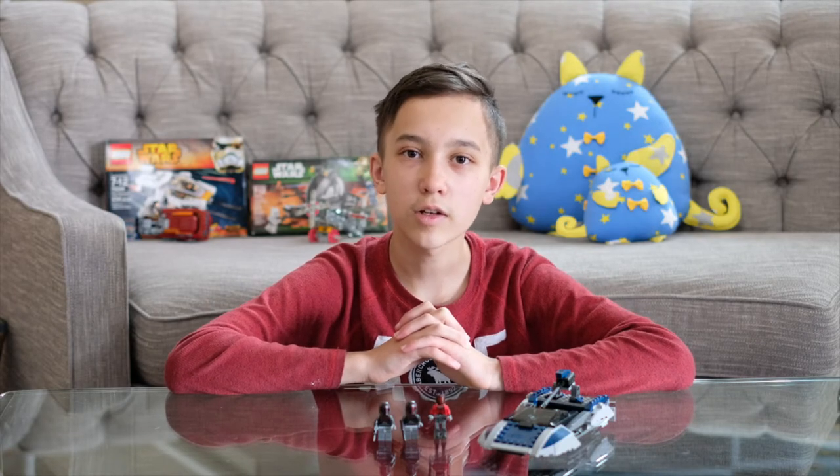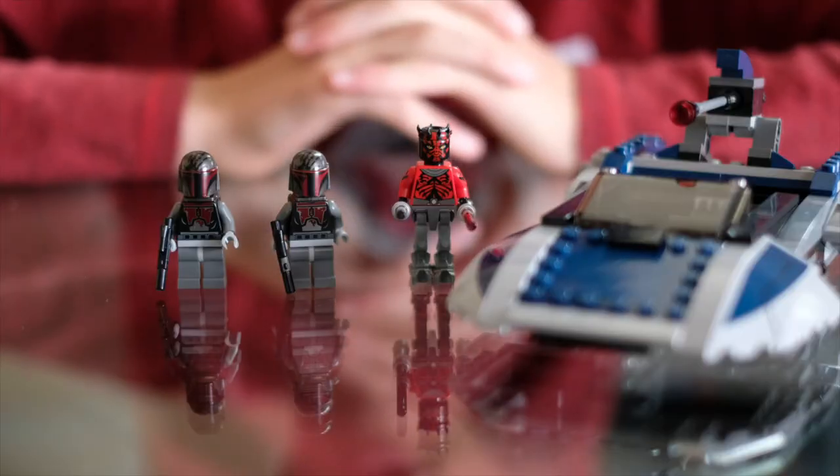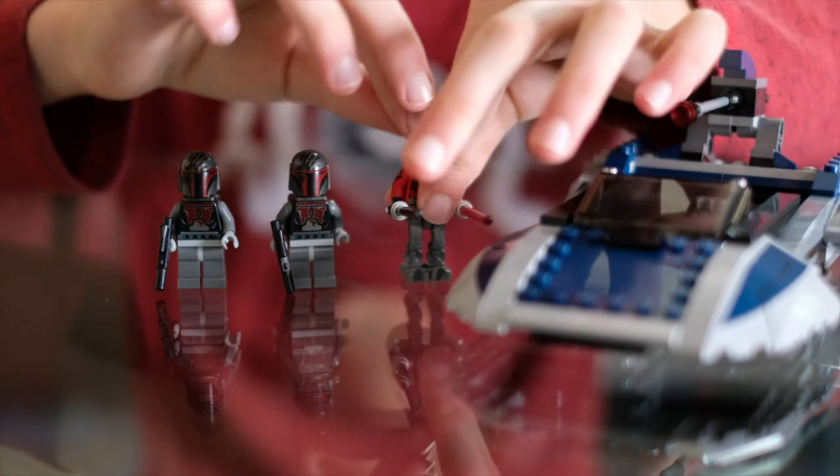Now that I'm done building the set, let's take a look at the minifigures. First, we have Darth Maul, who has two really cool looking robotic legs. He also has a dark saber, a red lightsaber, and a really weird headpiece.